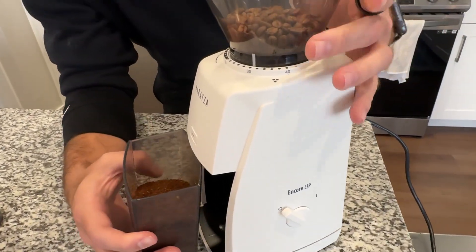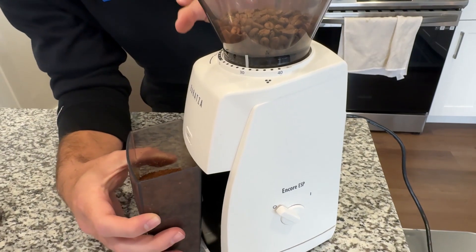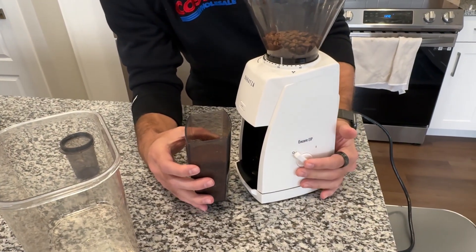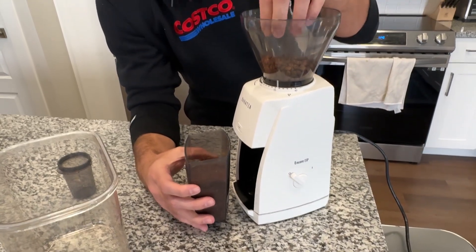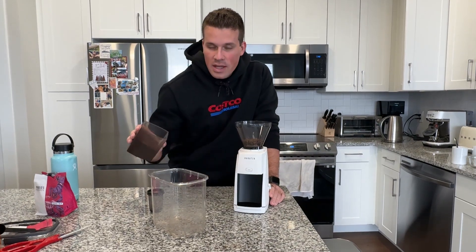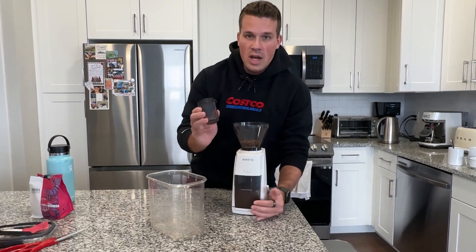A very important thing to know while grinding is that you do not want to switch the grind size while you're actually grinding. You only want to switch it while the machine is on or if the hopper is completely empty. I like to grind all my week's or month's worth and then put it into a larger container, but some people like to do it per shot — you can do that as well.